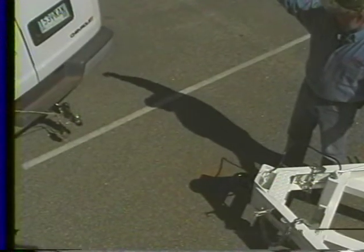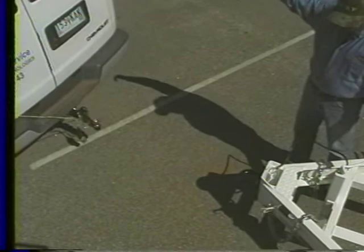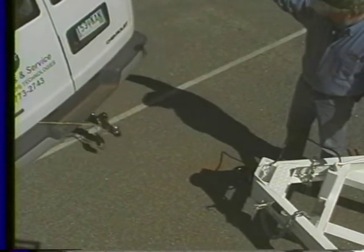Alright, come on back. What we're getting ready to do right now is hook this thing up. We'll talk about your safety chains, your lights, and your breakaway cable.